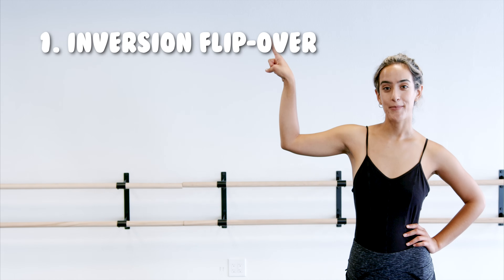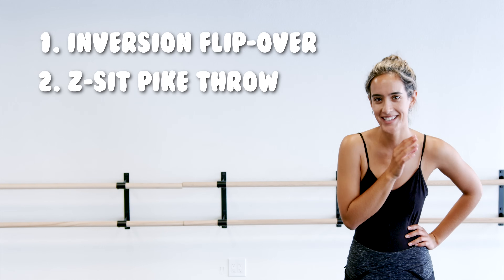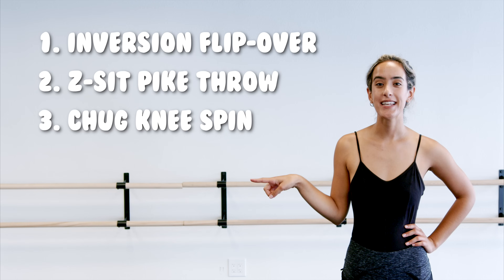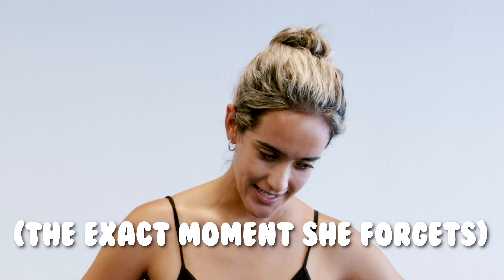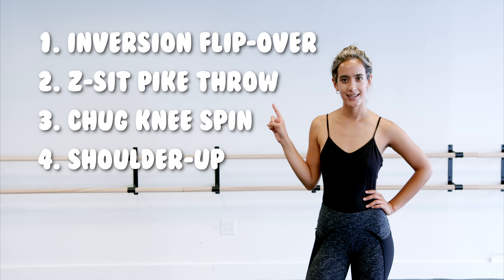Here are the moves that we're doing: an inversion flip over, a Z-sit pike throw — yes, I just made all these up. The third one is a chug knee spin. And the fourth one — I literally forgot what it is. A shoulder up. A shoulder up.